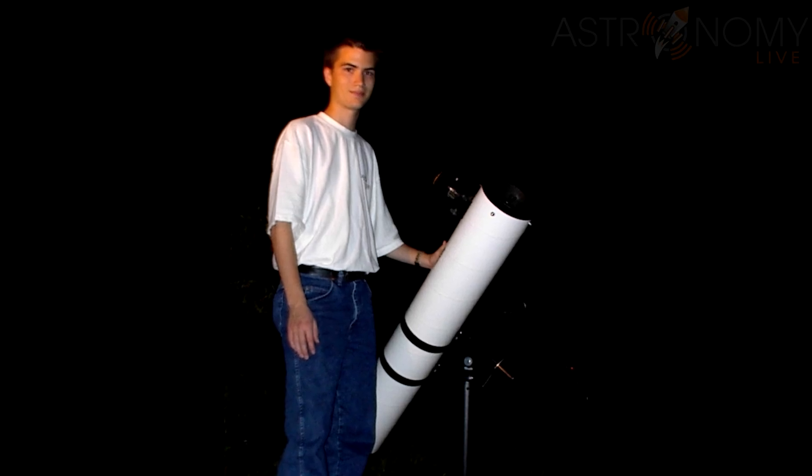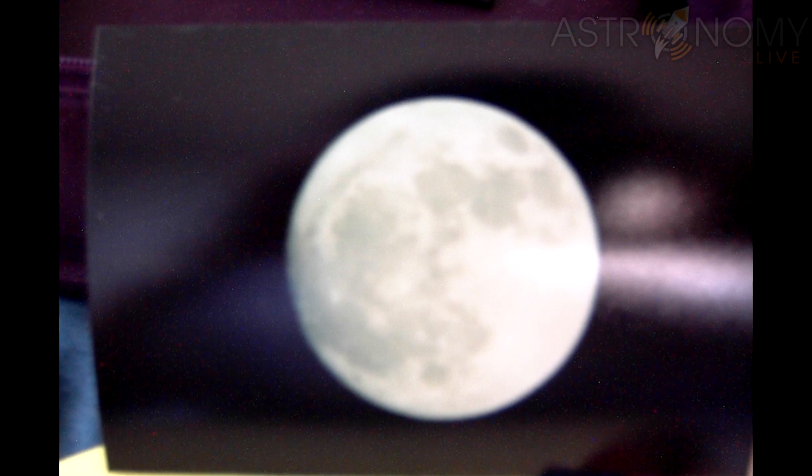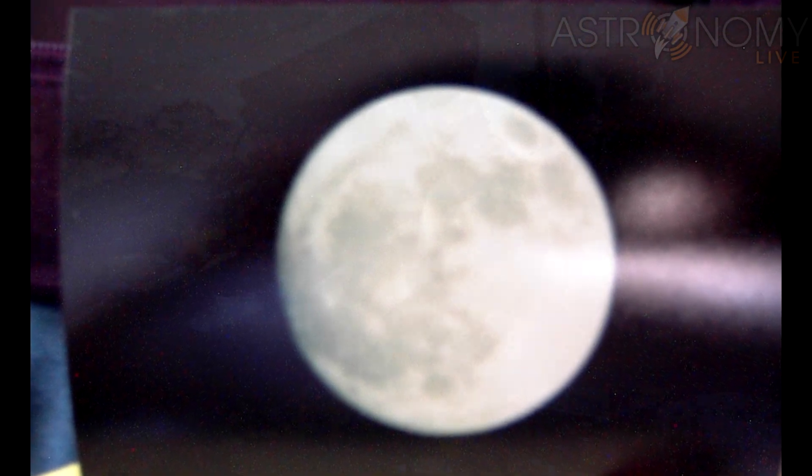but that wasn't good enough to do any kind of deep space work. The best I could hope for were some photos of the moon, and they were nothing to write home about, but I was nevertheless hooked on the hobby.